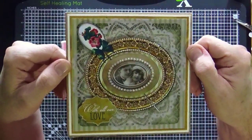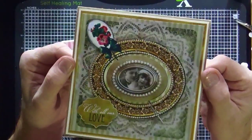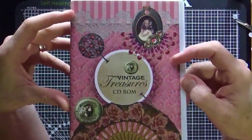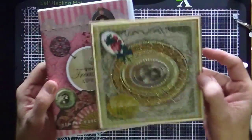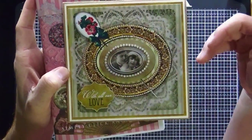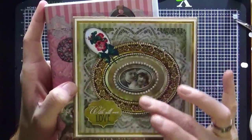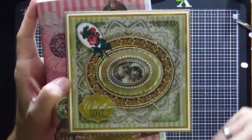Hi everyone, it's Mike here. Thanks for joining me for another Make It video. Today we're going to look at this beautiful vintage wedding engagement anniversary card. This is from our Vintage Treasures CD — another one that's been out for a little while. It's jam-packed full of those beautiful vintage-y shabby chic-y images that can be used for many many occasions.